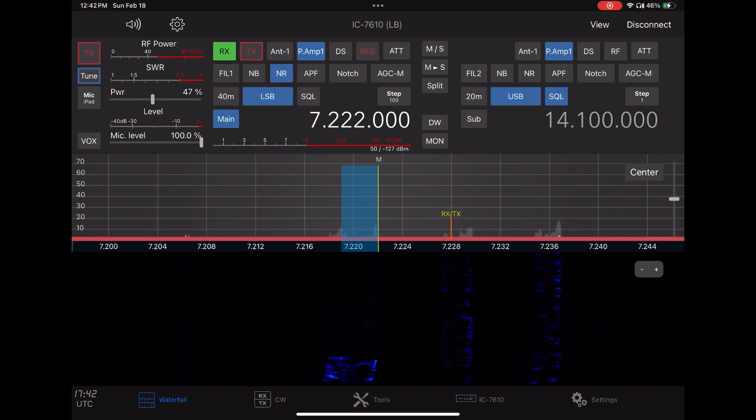This guy that's on right now is a little bit light, but after he's done we'll pick up that other station that was coming in strong for a couple of seconds.